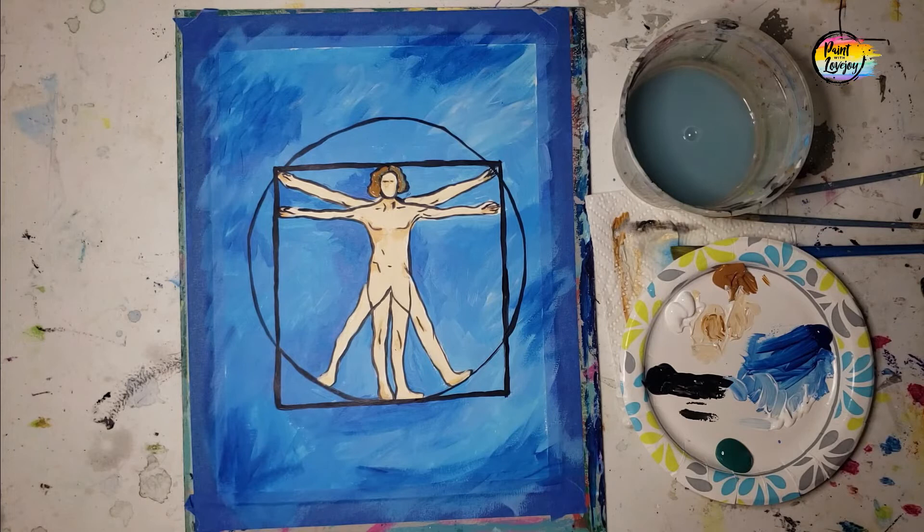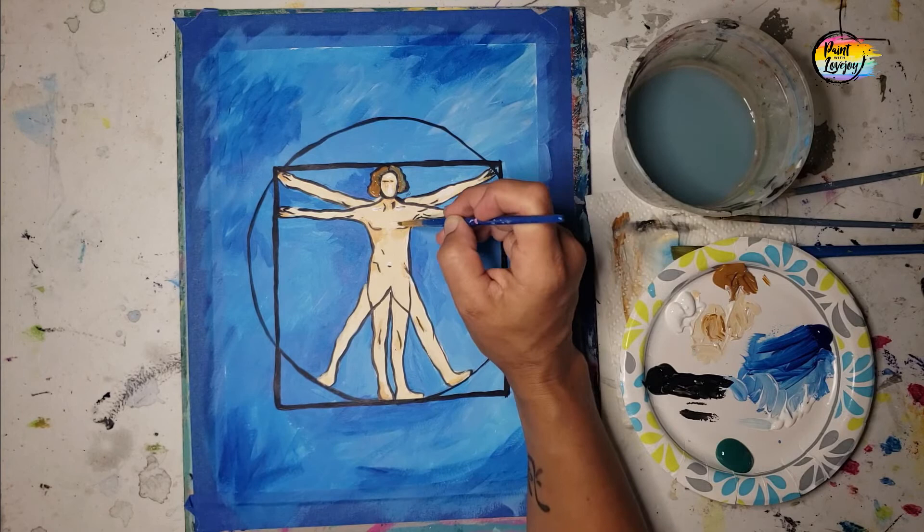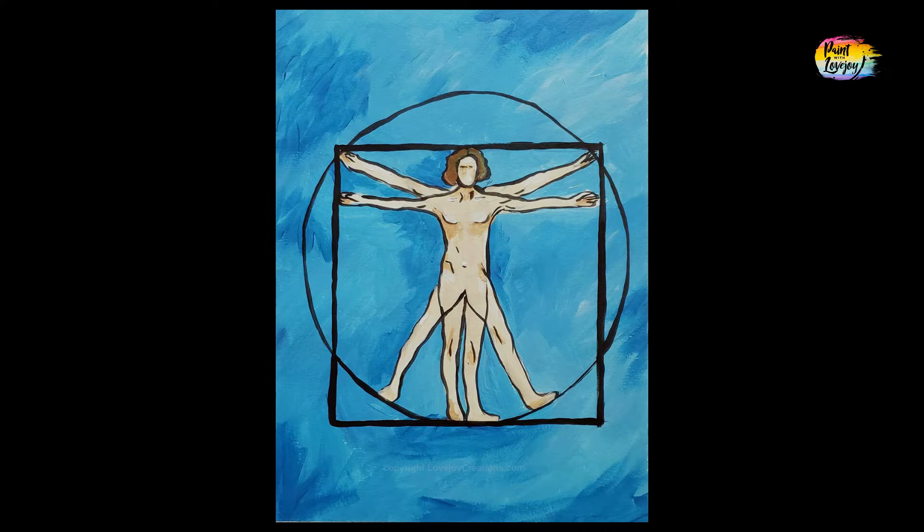Feel free to make any adjustments you need — clean up your black lines or go back over them again if you need to. Here I'm grabbing some white and just putting a few highlights on the figure. Pause the video, notice where those white spots are going, and then mimic that on your painting. Great job today, guys — really glad you took time out of your day to get creative. Please don't wait too long to do the next one. Until then, cheers.